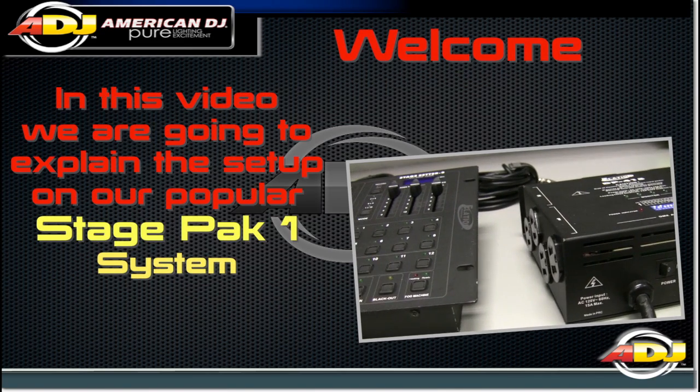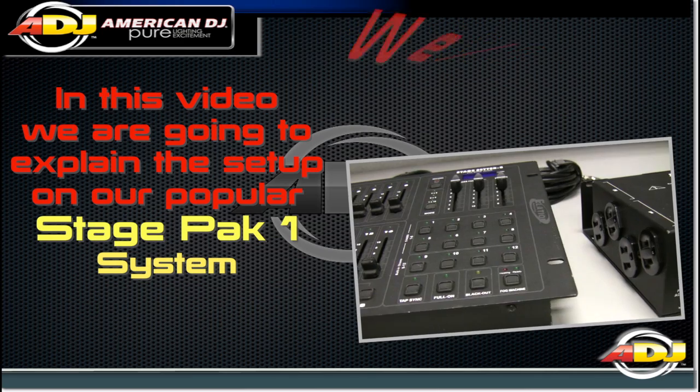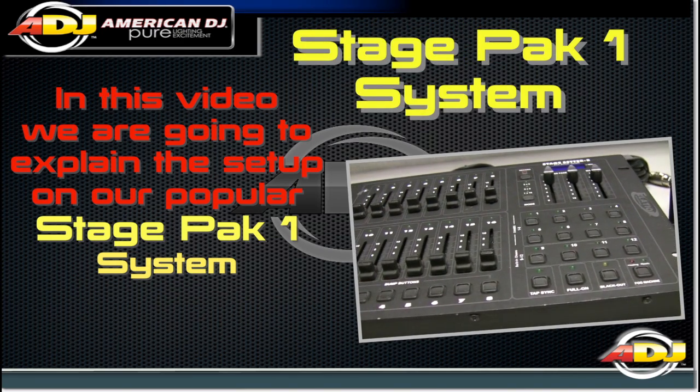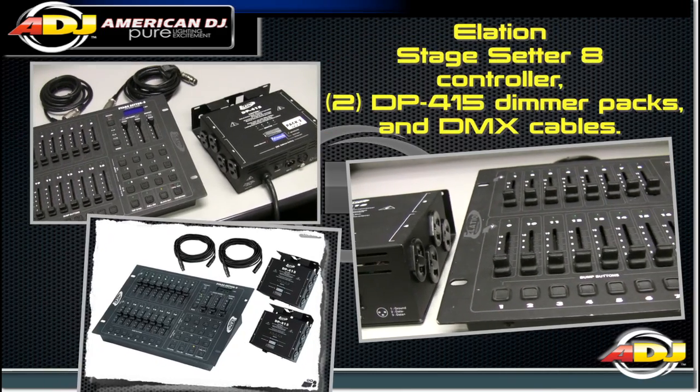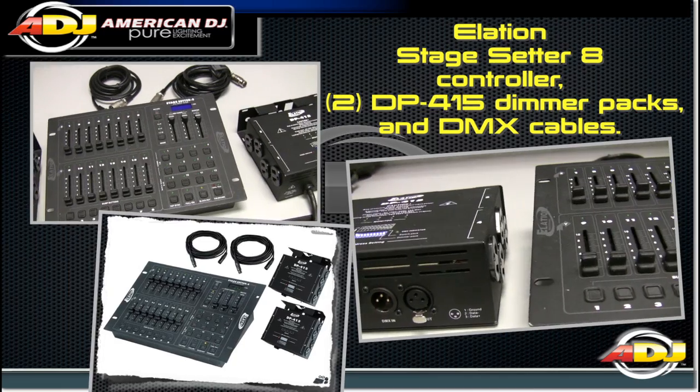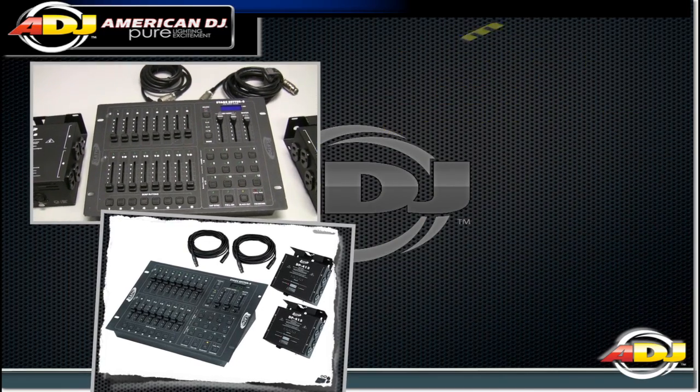Welcome! In this video we are going to explain the setup on our popular StagePak 1 system. The StagePak 1 system consists of an Elation StageSetter 8 controller, two DP415 dimmer packs, and DMX cables.